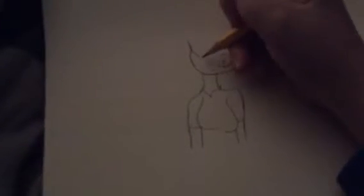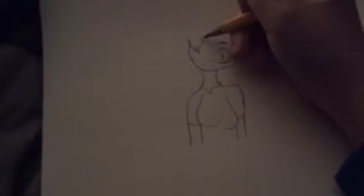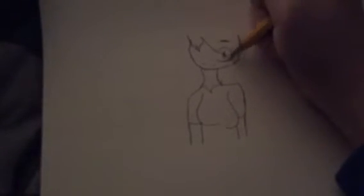Now the hair — I would just look up references for hair, so that way you can get a better idea of how you would like it. I'm just using an example I found one time.